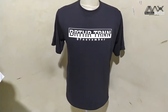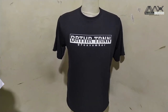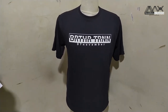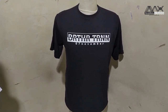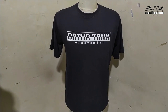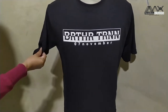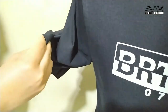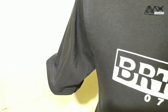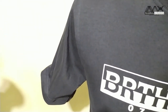Assalamualaikum warahmatullahi wabarakatuh, jumpa lagi di YouTube channel Maksimal Konfeksi. Kali ini kita akan memperlihatkan hasil kaos jadi untuk pesanan Brother Turunan. Untuk bahannya, ini bahan warna hitam cotton 30S. Pesanan dengan bahan 30S ini memang banyak sekali karena berada di tengah-tengah — tidak tebal dan tidak tipis, tapi masih nyaman banget dipakainya.